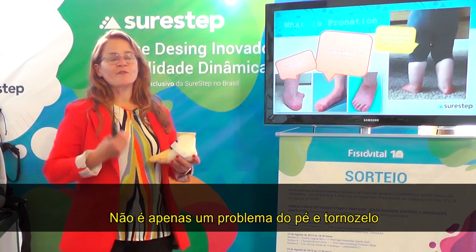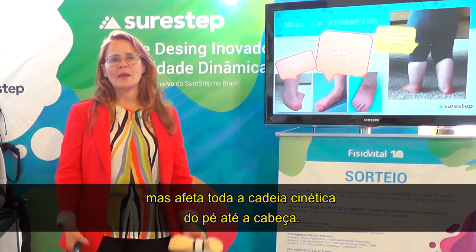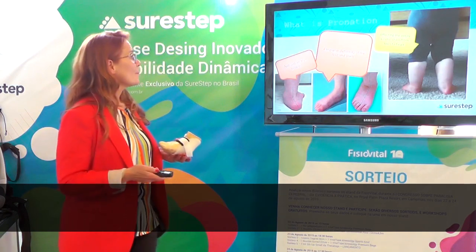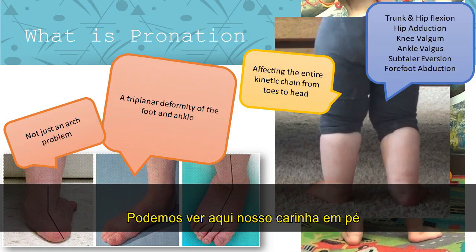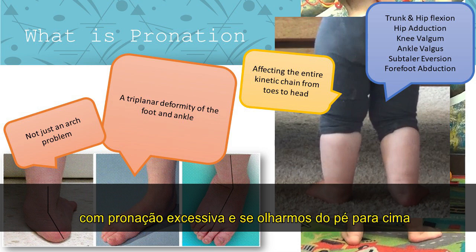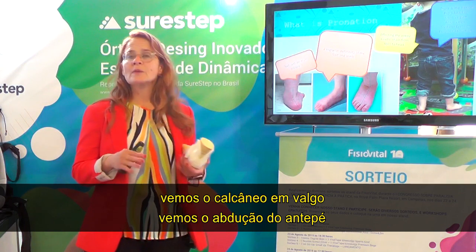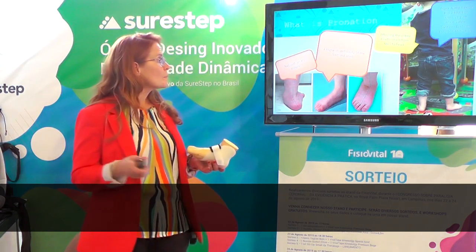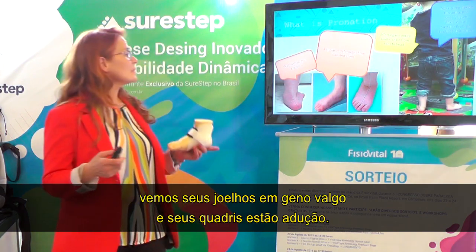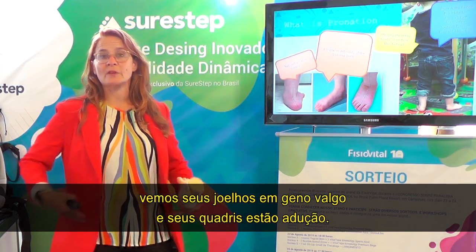Not only is it a foot problem and an ankle problem, but it affects the entire kinetic chain from the foot all the way up to the head. We can see our little guy standing in excessive pronation — from the foot up, we see the calcaneal valgus, the forefoot abduction, the collapsed arch. His knees come in to genu valgus and his hips are in adduction.